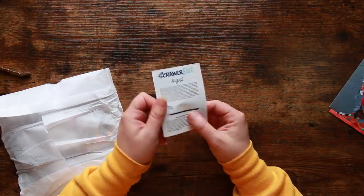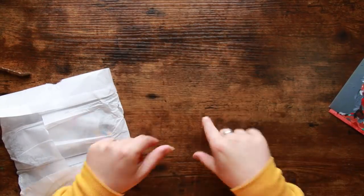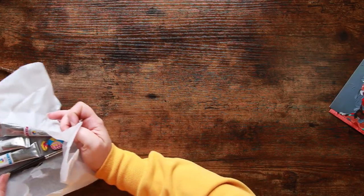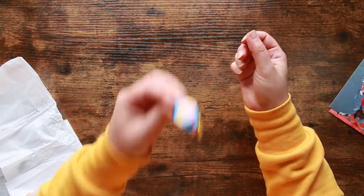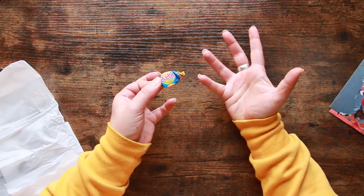We have a new thing as well — Scrawlr Edits — something they forgot to put on the supplies card and added in later. We always get a sweet as well; this month it's an Anglo bubbly. These blow huge bubbles, they're amazing — also very sweet, you can practically feel your teeth falling out when you're chewing it.